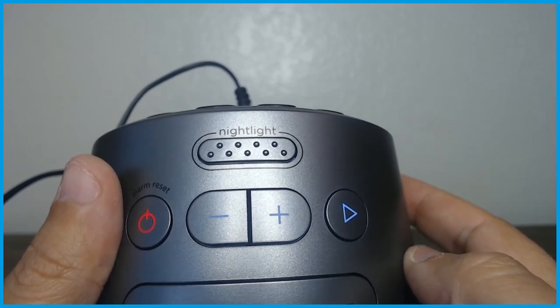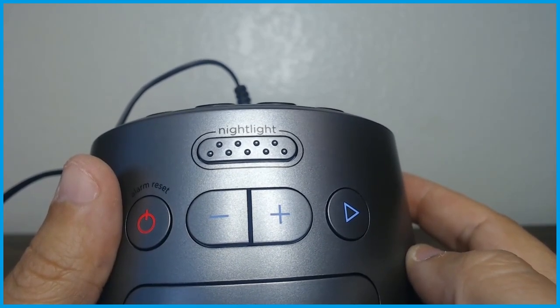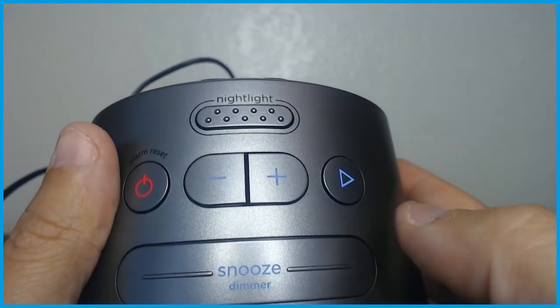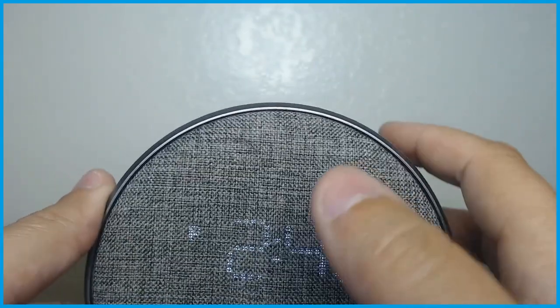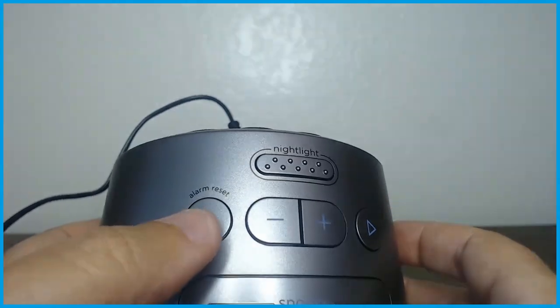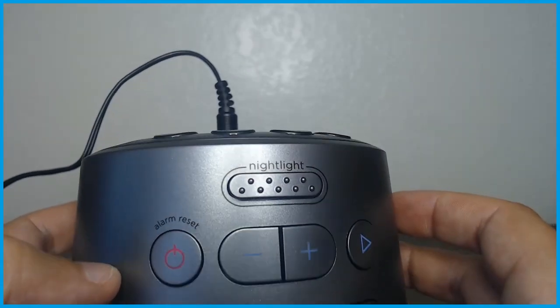The plus and minus buttons also help when you're setting up the iHome — when setting the time, setting your alarm, and any other functions. And here's the snooze button, nice and easy. The dimmer dims the front display — it can dim it back or forward. And this alarm reset button is for when you want to reset one or both of your alarms.